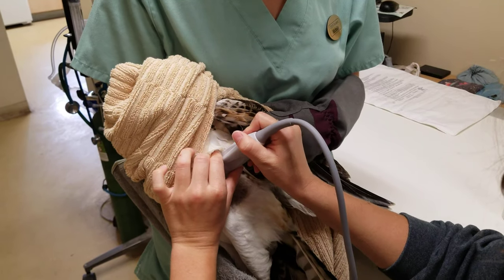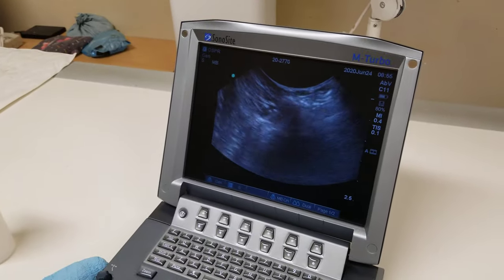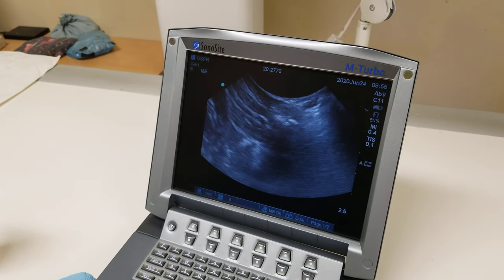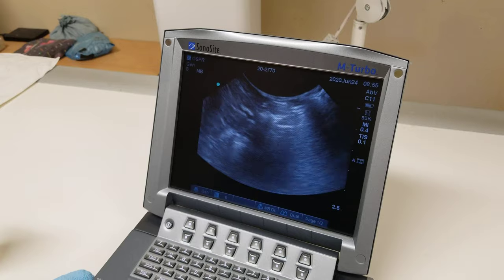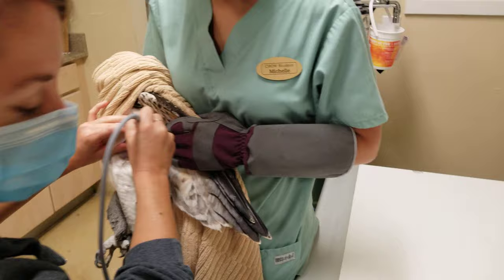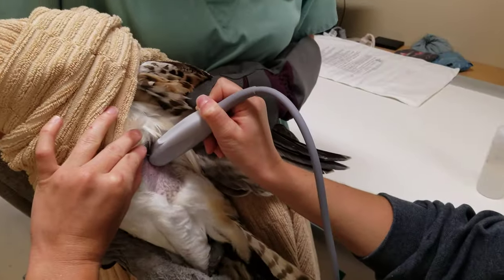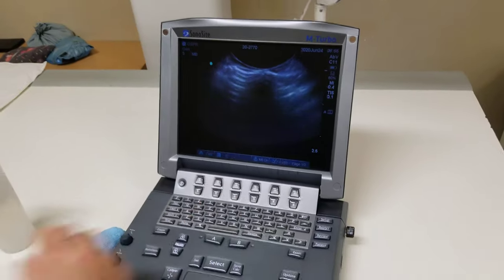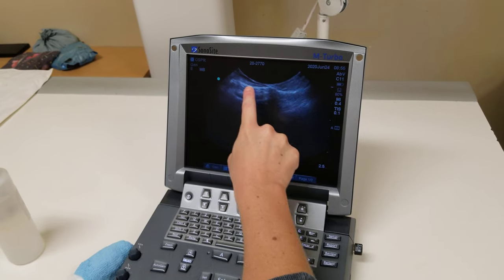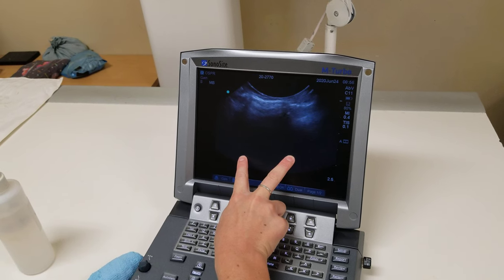We're going to find our first rib space here. If we go too cranial underneath the shoulder, we start to get into the interstitium — the tissue before the lungs — so we want to move just a little bit farther back. We're going to find our gator sign, right here between the two ribs. The gator sign is formed by these two rib heads, which look like the top of a gator's head.